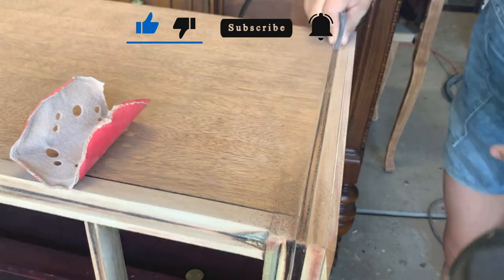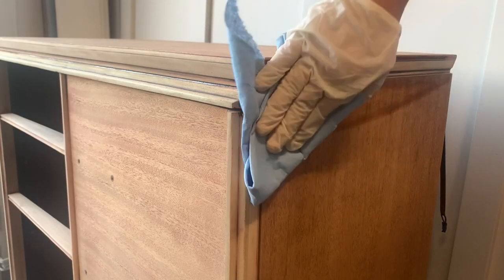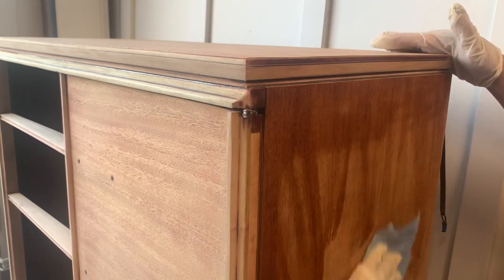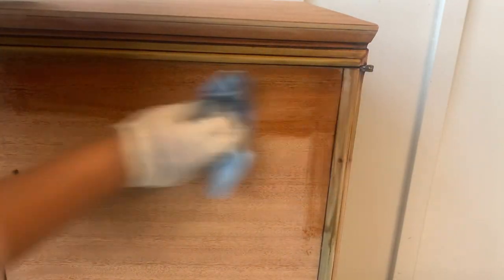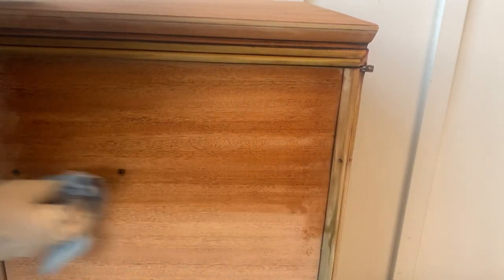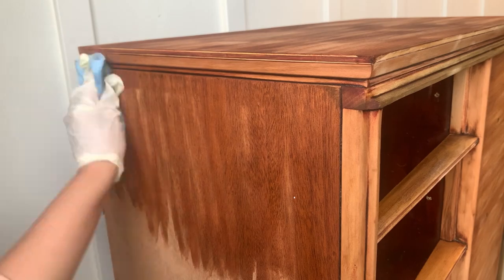My favorite cleaner after sanding, when I'm going to leave the wood exposed, is mineral spirits from Green Envy. It's always a good idea to let the fumes from this product evaporate overnight, so I always wait until the next day to apply my top coat. But before the day ends, I'm going to focus on the hardware.